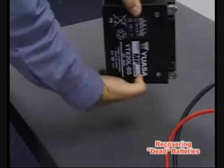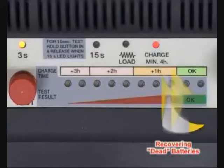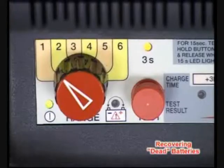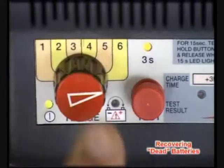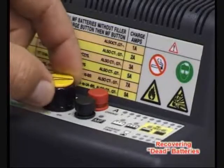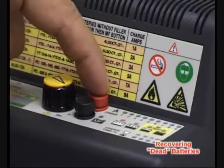Check the battery for physical defects. Top up the electrolyte if the battery has removable filler caps. The minimum 4-hour charge light indicates that the battery is deep discharged and may require desulfation. After range selection, you may press Test to confirm.